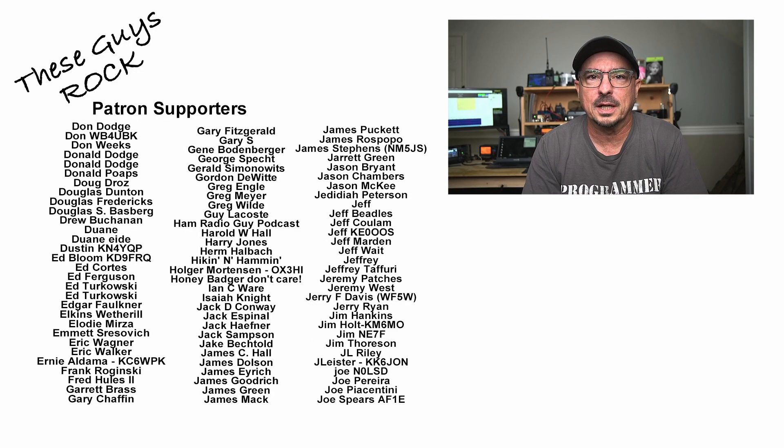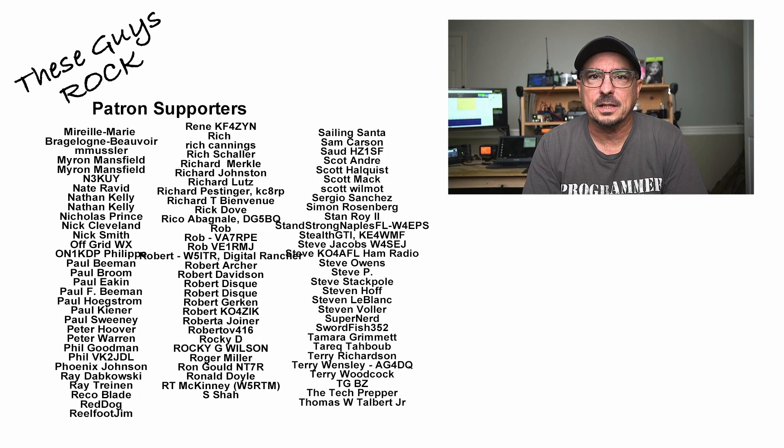So there you have it, guys — a look at what's always running behind me in these videos. It really just depends on what I'm going to be doing that day: whether I'm running HF in JS8Call, or FL-Digi over a local two-meter repeater. The APRS station is almost always running. I prefer to run it over RF rather than across the network — I just like that solution better, and it lets me feel like I'm getting my money's worth out of that D75. If you found today's information helpful, be sure to give us a thumbs up. We'll see you on the next one — until then, 73.